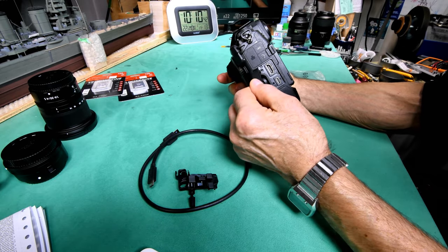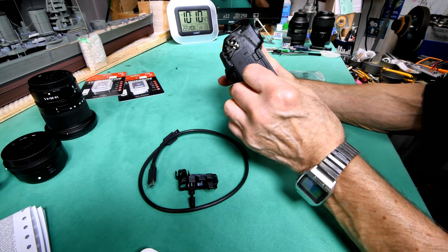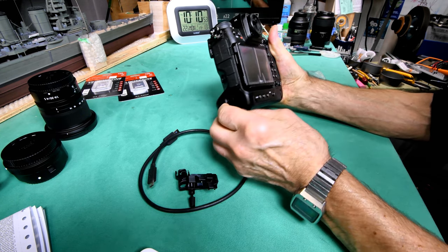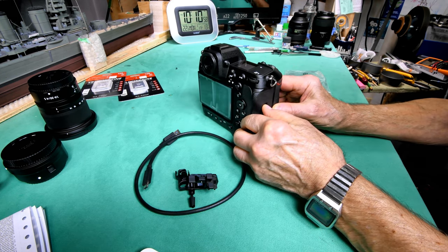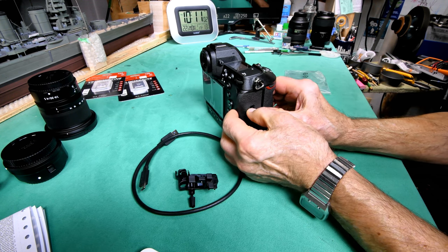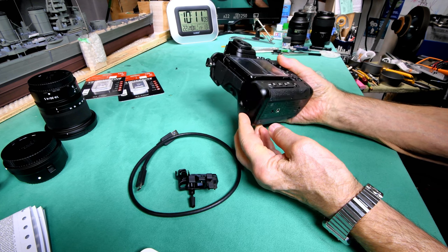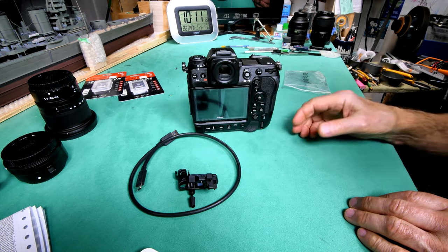Yeah, that'll be USB. Whatever it is, I hope I don't have to take the memory card out every time, which comes out right here somehow. Well, once again we'll figure it out. If other people are doing it, I'm sure I can do it too. Alright, we'll see you in the morning.